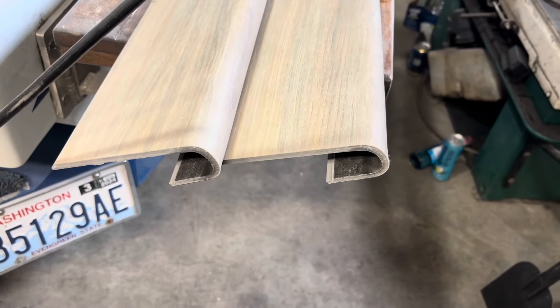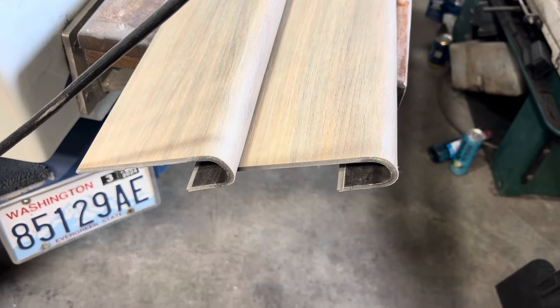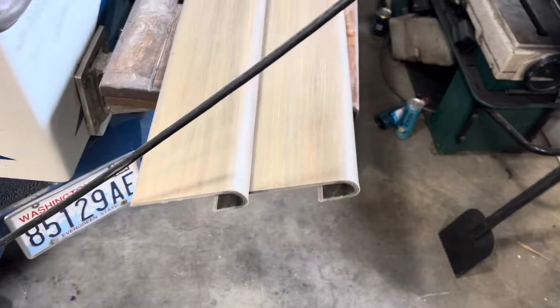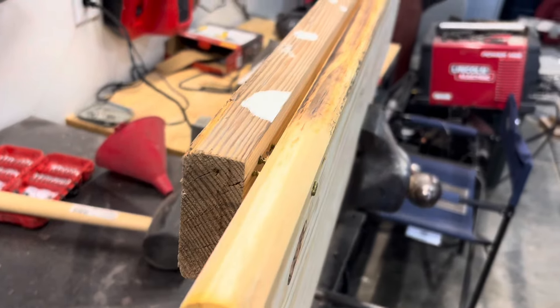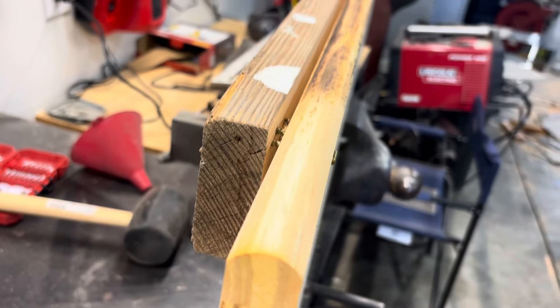Bullnose stair treads for plastic vinyl plank — I couldn't find many videos on how to do this and I struggled with it myself for a minute. All you need is a bullnose stair tread from Lowe's.